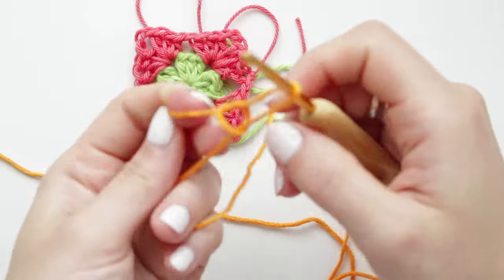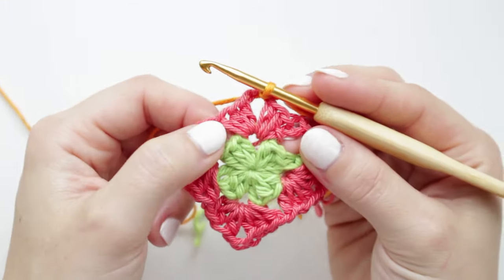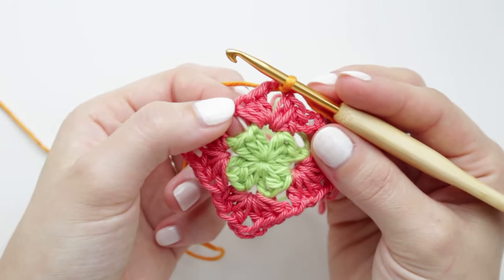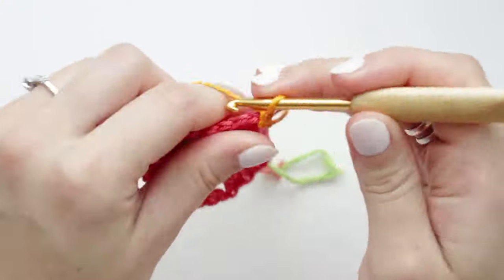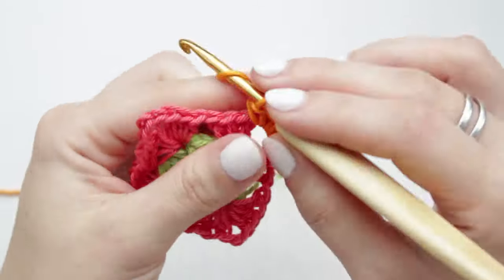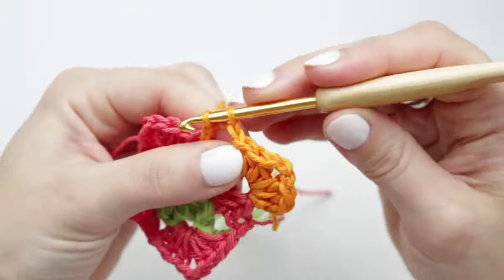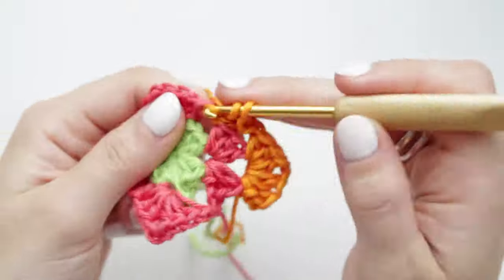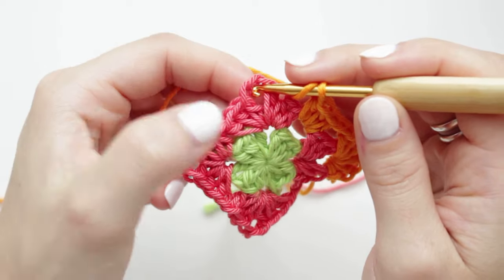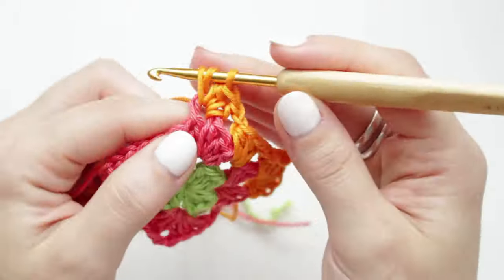For the next round with orange, create a slip knot and attach into any corner of the previous round. At each corner do a shell. When you get into the chain-one space between corners, create three half double crochets. After every shell or group of three HDC, chain one before moving to the next. The sequence is: shell at corner, chain one, three HDC on chain-one space, chain one, shell at next corner — repeat all the way around.